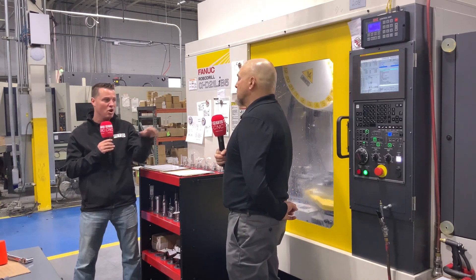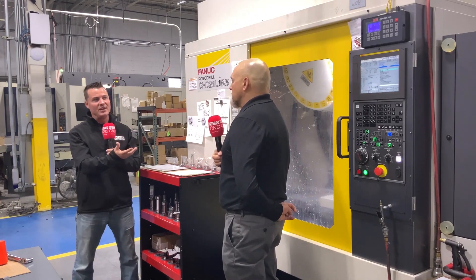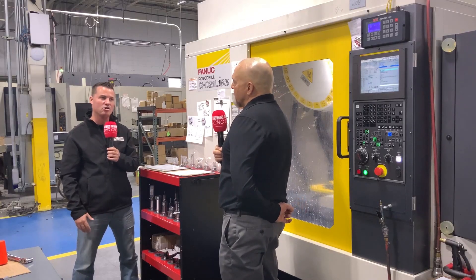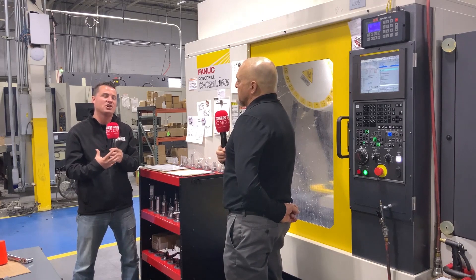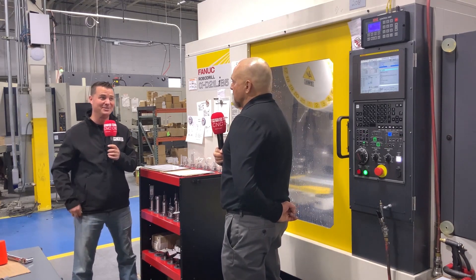That is a testimonial in itself of what you can do on the RoboDrill with those added tombstones. I'd like to reiterate the name — it's KME, out of California. This technology is what allows us to create success and move forward, not backward.